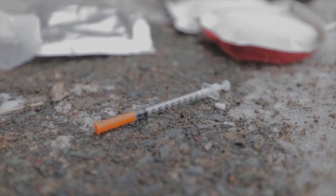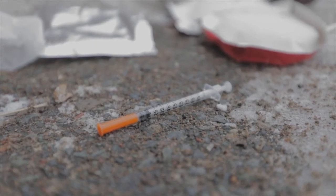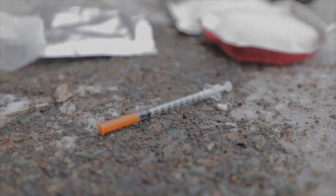As the snow begins to melt in the spring, sometimes lots of debris from over the winter can be uncovered. Sometimes this can include needles. Thankfully, there are steps that we can all take to ensure that needles are picked up and disposed of safely. It's important to note the danger of getting something transmittable if you happen to get poked with a needle is extremely minimal.